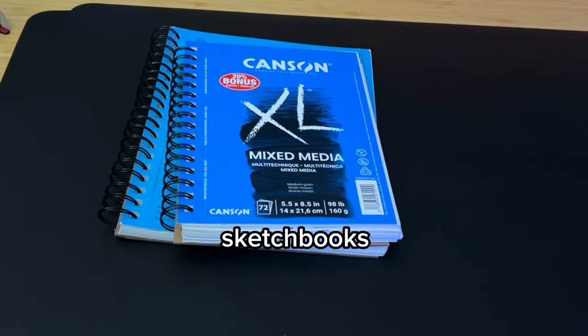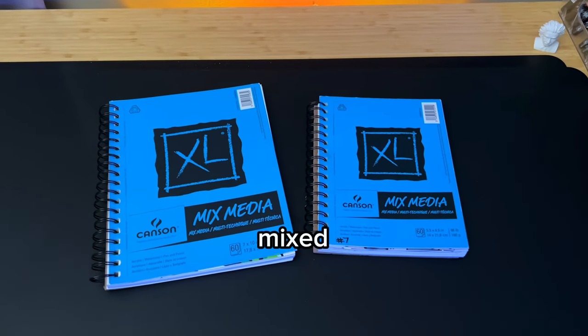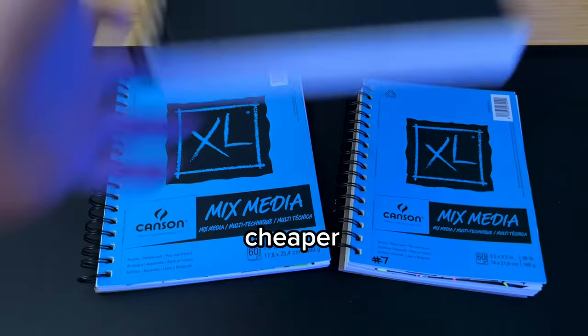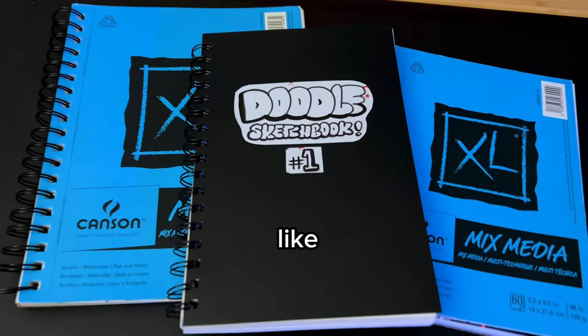Now let me show you the sketchbooks I use. I mainly use a mixed media sketchbook and I have different sizes depending on the art. I also like using a cheaper sketchbook to come up with ideas, like my doodles.